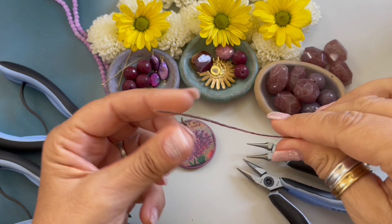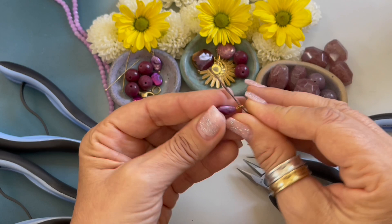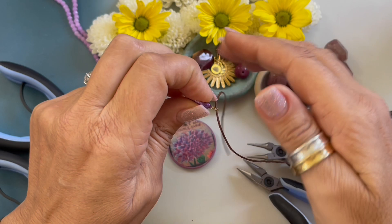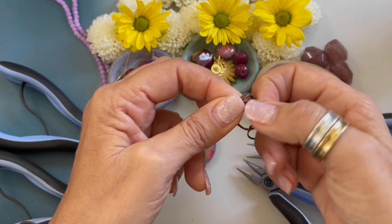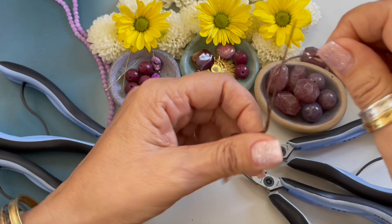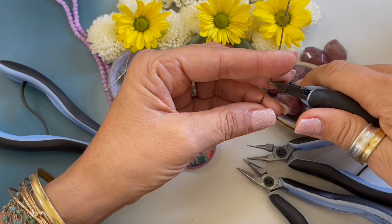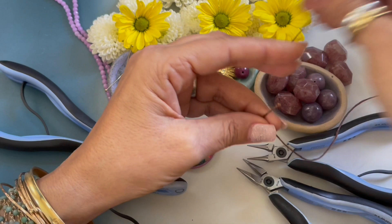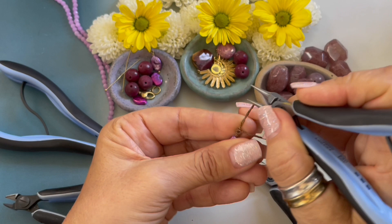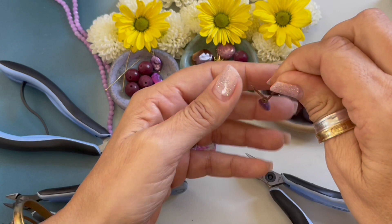I just cut a 30-inch length of seven-ply wax linen cording, and I'm going to start off by grabbing one of my dangles and string it down about four inches, and I am going to form an overhand knot. I'm going to move that knot down, separate those strands, and pull it tight. Now I'm grabbing my wire cutters — the brand I use is Lindstrom — and I'm going to trim off that little end. Using round nose pliers, I'm going to separate these little strands to give it a finished look.